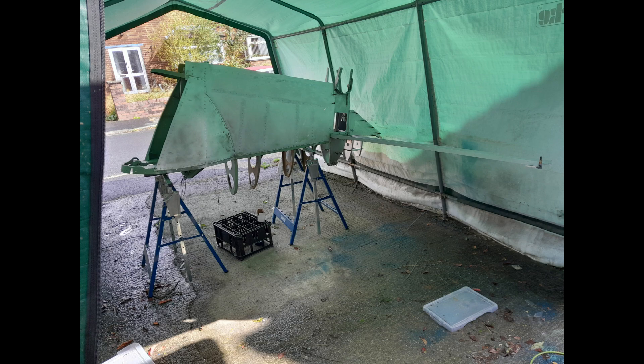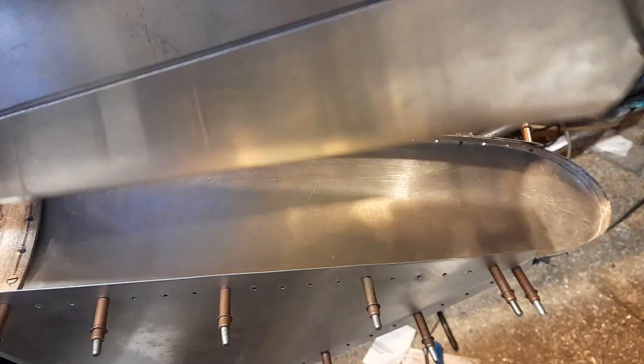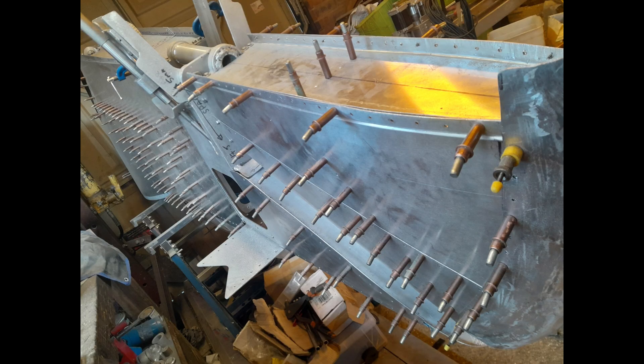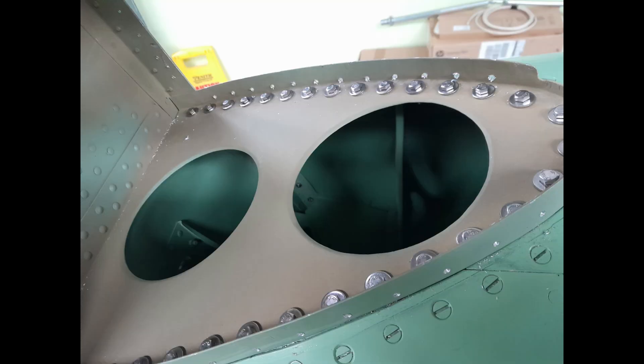A great deal of additional work on the rudder, fin top and tail plane itself has been necessary before the lower fin left the workshop for fitting to the fuselage. The lower fin has now been fitted to the fuselage at the museum, with 80 countersunk and hex head bolts required to connect the fin to the fuselage.